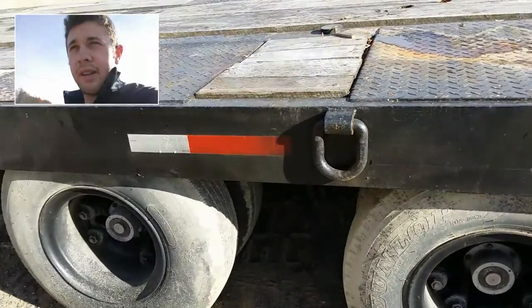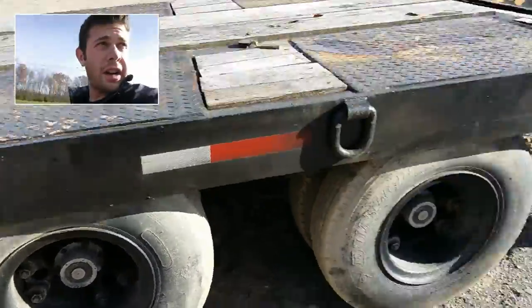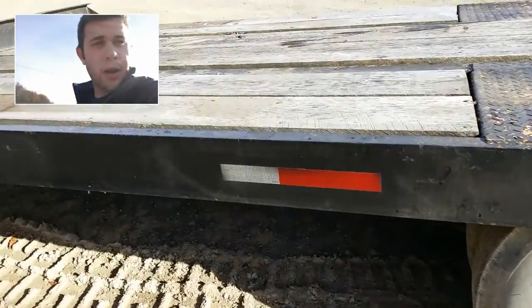Hi, my name is Seth and this is just a walk-around video of this trailer here. I'm just going to walk around and cover the major components.